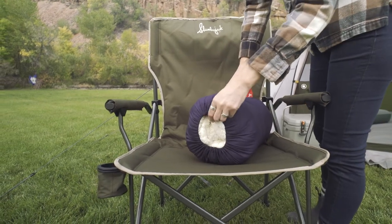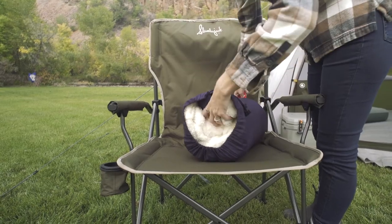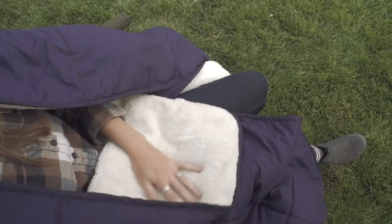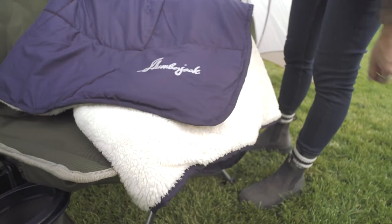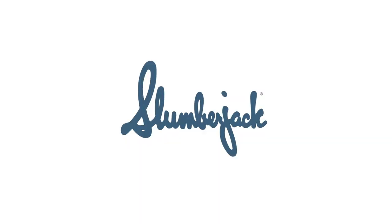For on-the-go warmth, the blanket comes with a stuff sack for easy transport and storage. With a blanket that's this cozy, it's sure to come with you everywhere and get a little dirty in the process. Luckily, it's machine washable for easy care and quick cleanup. The Elk Creek insulated blanket from Slumberjack — your go-to quilt for use around the campfire.